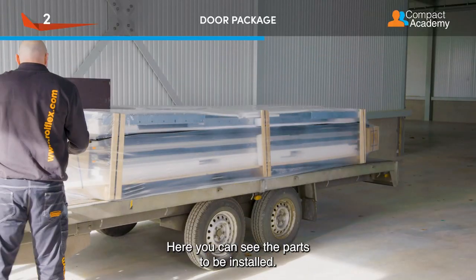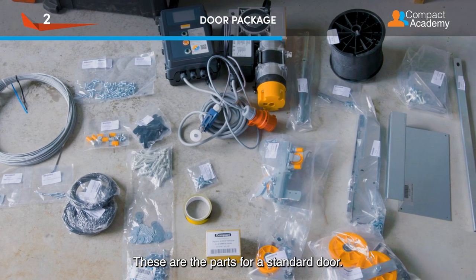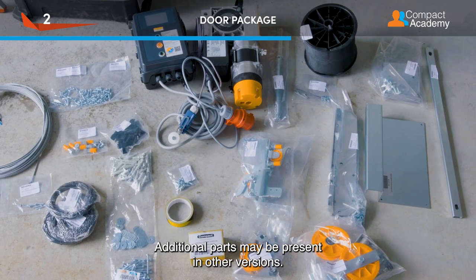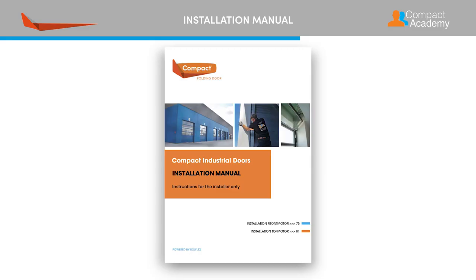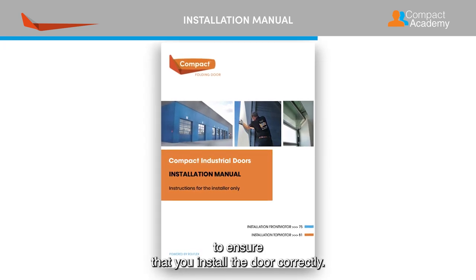Here you can see the parts to be installed. These are the parts for a standard door. Additional parts may be present in other versions. Always use the installation manual to ensure that you install the door correctly.